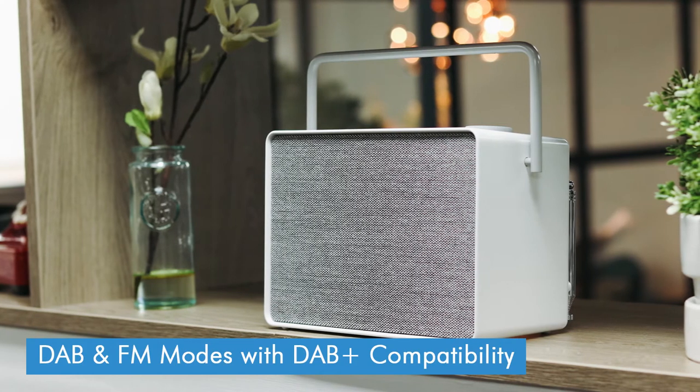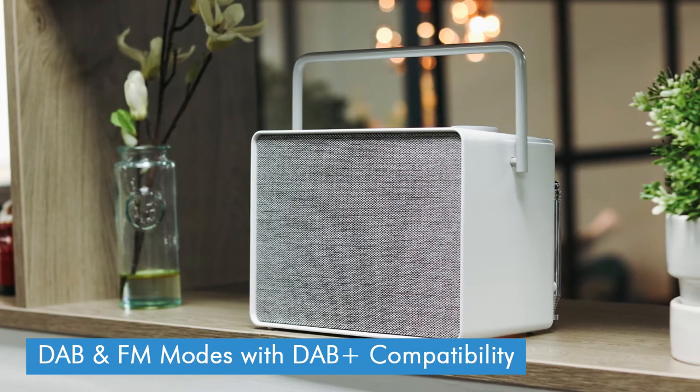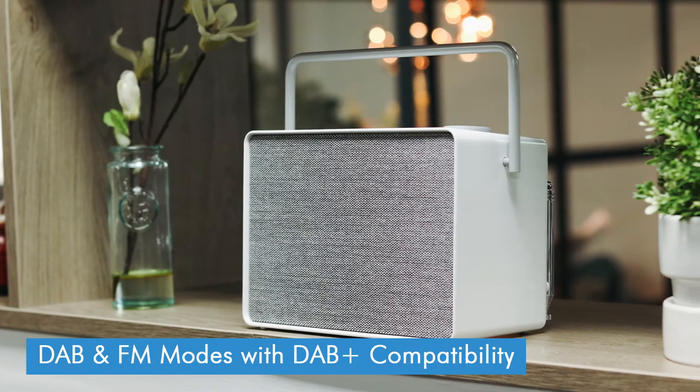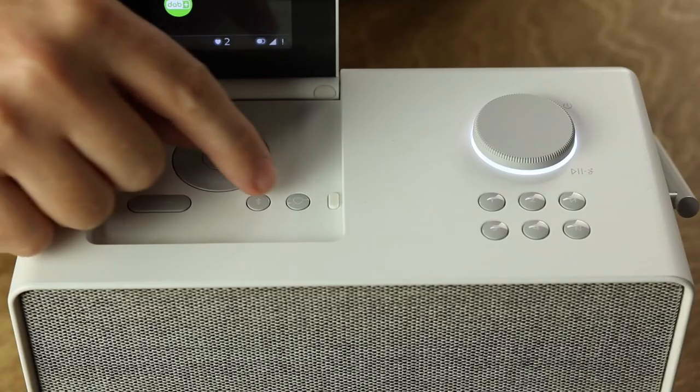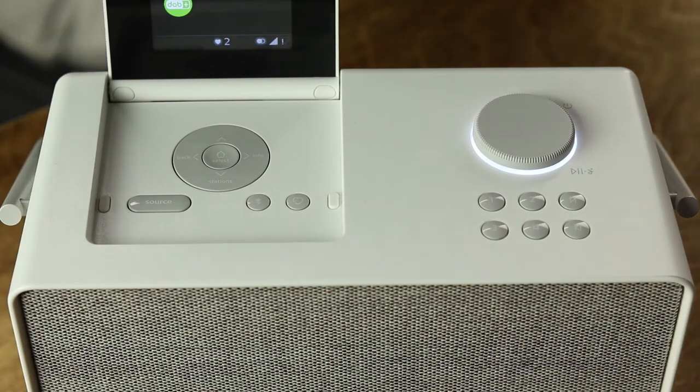In terms of features, the Evoke Play has your standard DAB and FM modes as well as DAB Plus compatibility, as most digital radios tend to have nowadays. You've got four preset buttons, which is really useful as it means you can just turn it on, and it will already be on DAB mode so you can access the stations you listen to most without even having to flip up the screen. If you've got more stations you want to save, there's also an additional button here — this little one with the heart on it — which saves extra presets into a separate menu.